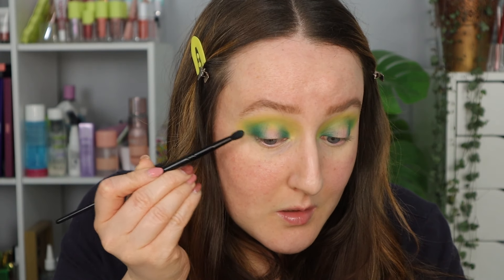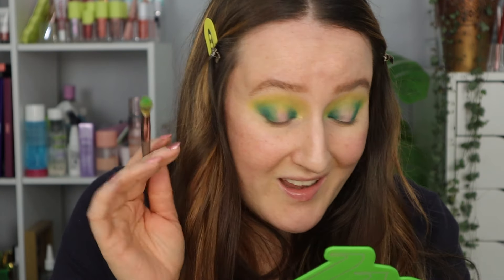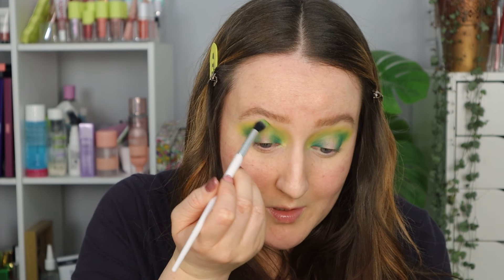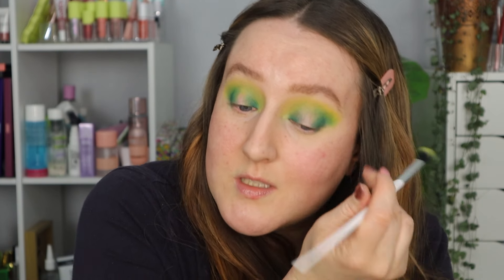I love that teal — if you have a teal in an eyeshadow palette I'm going to love it anyway, but that is a beautiful undertone. I'm packing a little bit more of that teal right on the inner and outer corner, then going in with another fluffy brush into that matte green and tapping a little bit of that over. I don't feel like I need it to blend much because even from the lightest to the darkest they've blended really nicely. One last blend with a little bit more of that yellow to brighten up at the top, and then the shimmer down the centre where it's still bare.